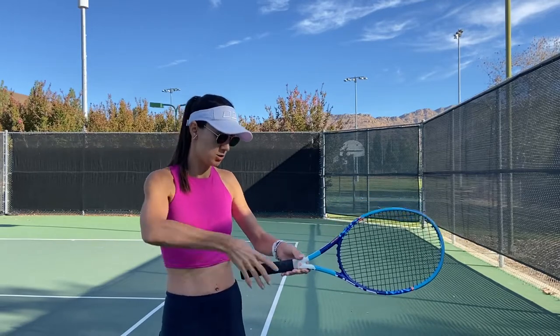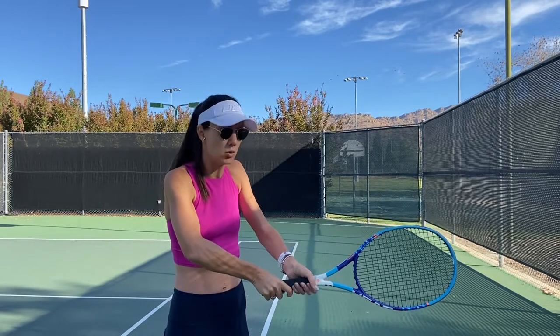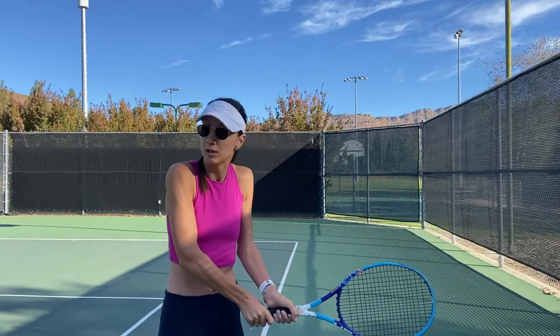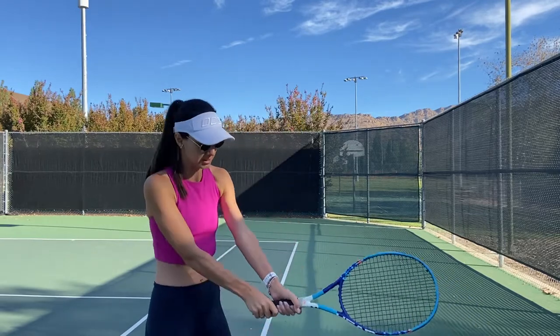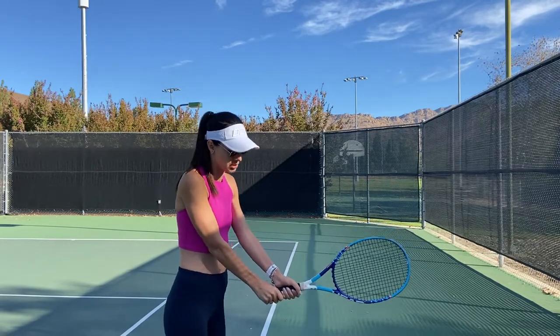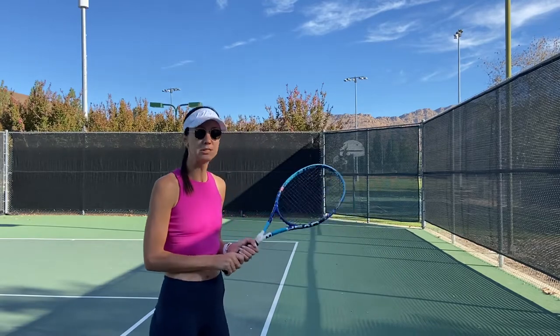We are doing the handshake with the right hand, and right on top we put our left hand — this is the two-handed backhand for someone who is right-handed. If you're left-handed, it's the same thing on the other side. This grip is called a continental grip, and this is how it looks for your two-handed backhand.